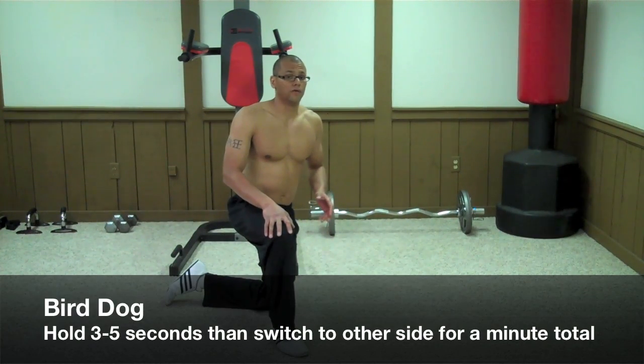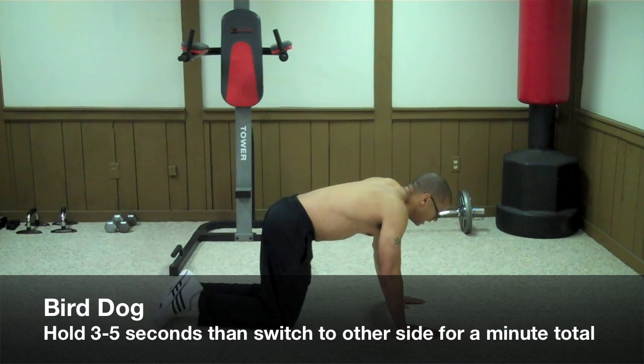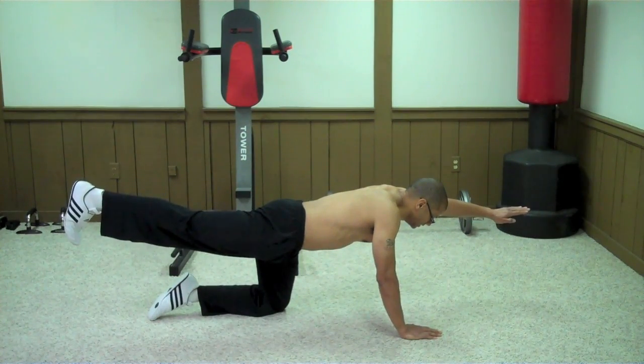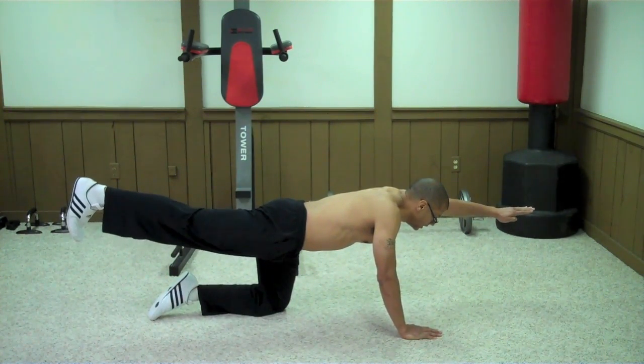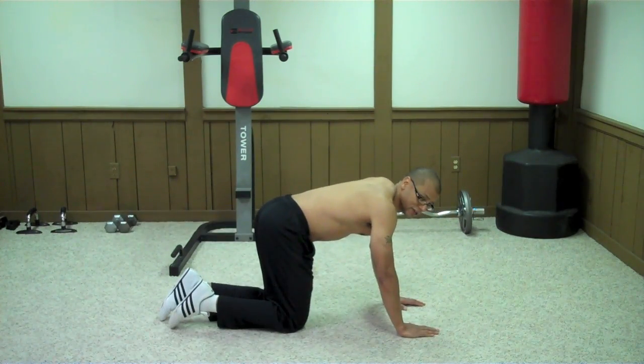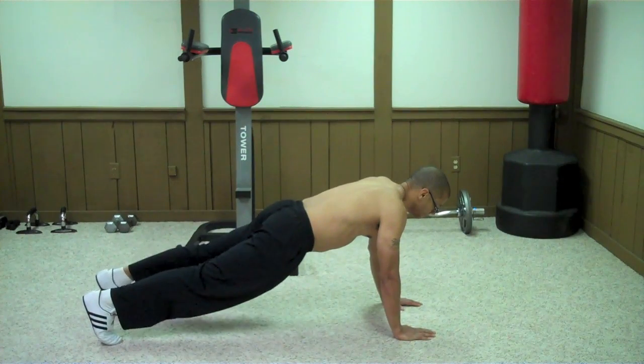The next core exercise is called the bird dog. Get down on all fours and lift the opposite leg and hand at the same time. Keep your head down and make sure it's in line with your spine — try to make sure everything is straight. To make this exercise even harder, you can do it with straight legs.